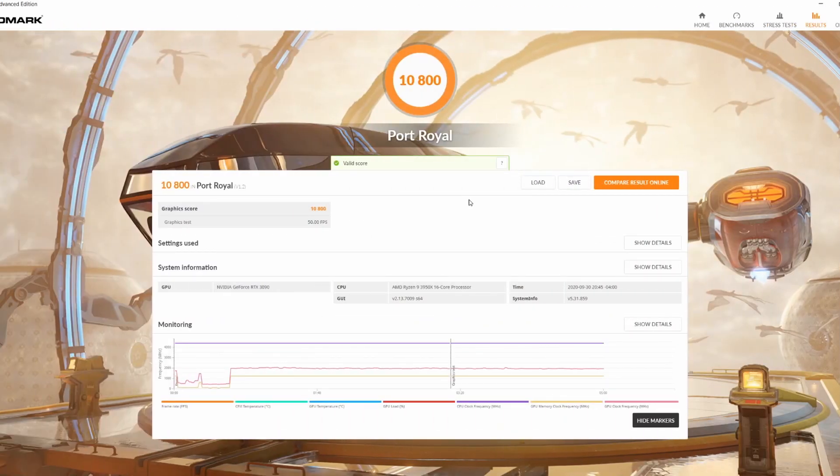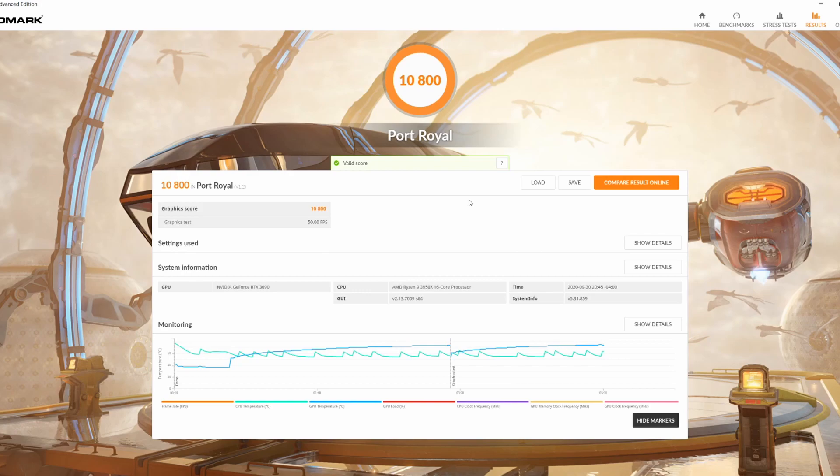Yeah, this is after my overclock on here. I'm not breaking the 10,000s. I really don't think that this is right. I think there's something that's keeping me from reaching the appropriate performance that I'm expecting to have.